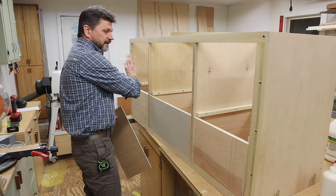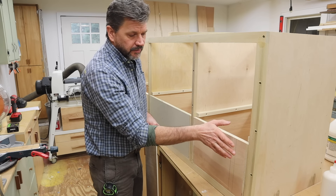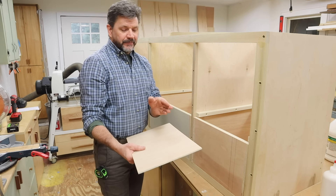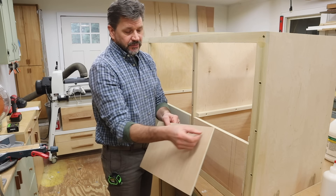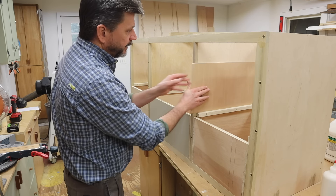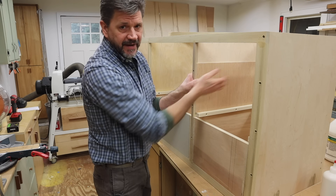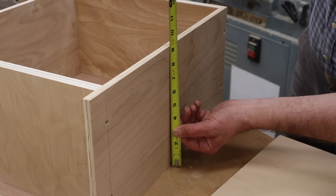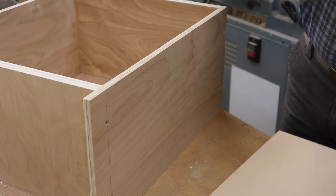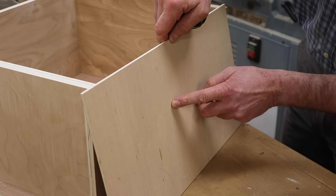Now I'm ready to set the middle drawers. Since the middle drawers are a little bit smaller than the bottom drawers, I'm going to rip the jig so it's just a little bit taller than the middle drawer. I'll set it in the cabinet, place the cleat on top, and attach the cleats to the cabinet. The middle drawers measure nine and a quarter, so I'll rip my quarter-inch plywood jig at nine and five-sixteenths.